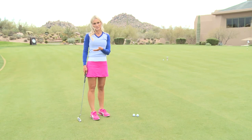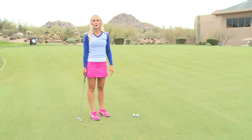So when you're out playing your next round, you're going to make sure you get the ball to the hole, and this drill is going to help you with your speed.